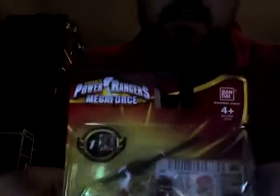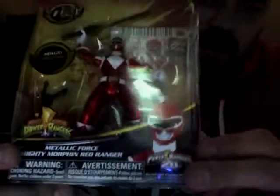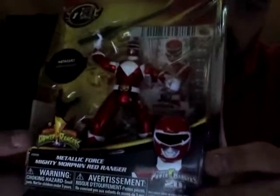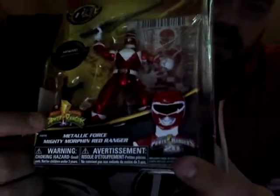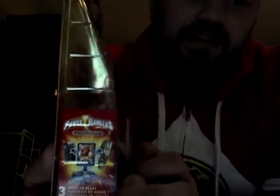The packaging is pretty cool. It's got the Megaforce logo at the top, a sticker that tells us there's a card inside, and also a sticker that tells us the figure is metallic — because apparently the little cardboard insert did not do a justifiable job of that. It's also got the original Mighty Morphin Power Rangers logo as well as the 20th Anniversary logo under the picture of the Red Ranger. The side panels just basically tell us about the card game, and advertise the Morpher, the cell phone app, and everything like that.